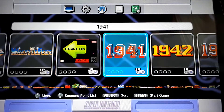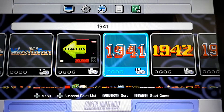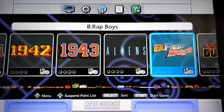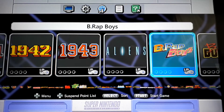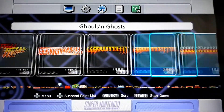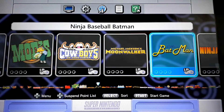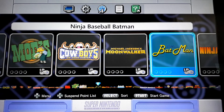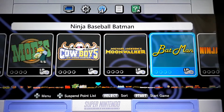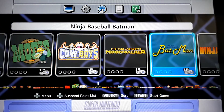1941 — this is all running off of MAME 2003. There are two games I recommend running off MAME 2010. Ninja Baseball Batman — I ran this on MAME 2003 and it's got some stuttering issues. I'm going to try it on 2010; I'm pretty sure it'll work a lot better on the 2010 core.